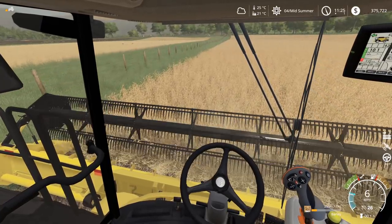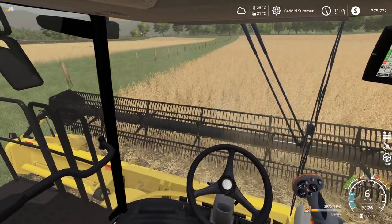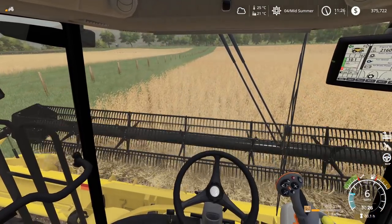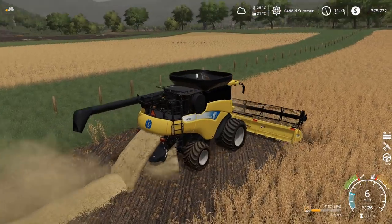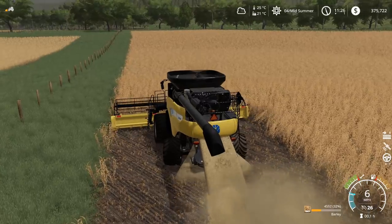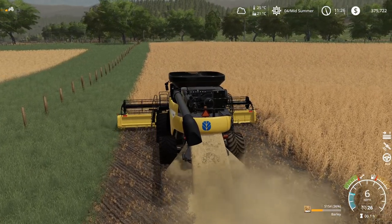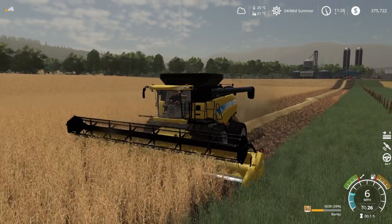We're getting what we need out of it. I thought I might be able to get all of this in one go around, but there's absolutely zero chance - we're already at 21%. I'm going to need to bring a tractor over with a bin. That's a lot more than I thought, but that's a good sign. We've been more worried about the straw from this field than anything else. The straw is something I wouldn't mind having more of - we lost a whole bunch last year. That's definitely a better swath than we had last time.